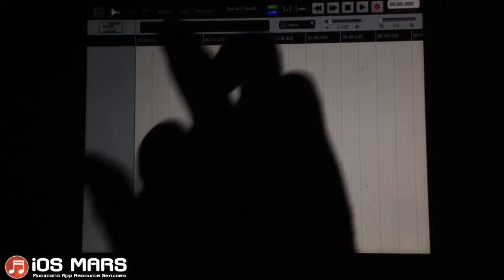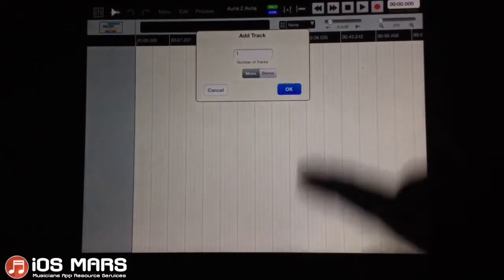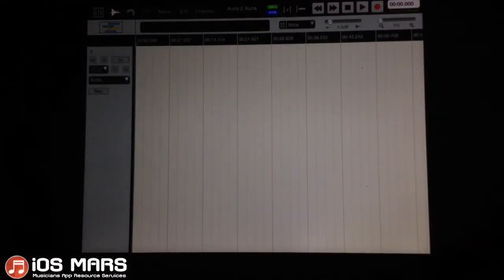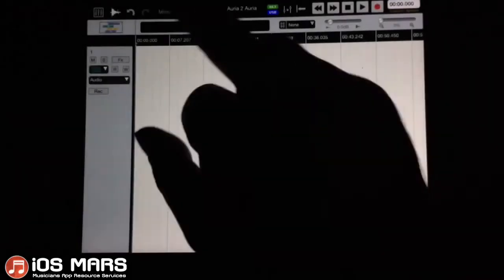I'll pop over to my timeline view here where I'll add a new track. Just a mono track is fine this time because I'm just going to record a guitar input. We don't actually need stereo since it's just coming in through a guitar — that'll be mono anyways.